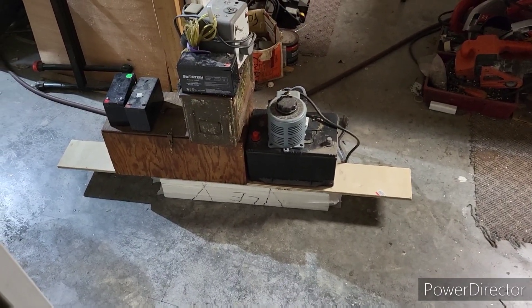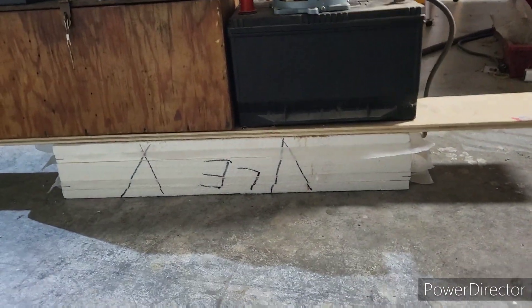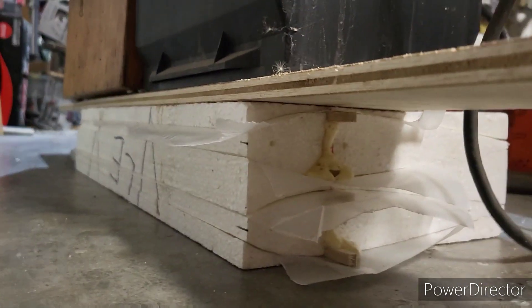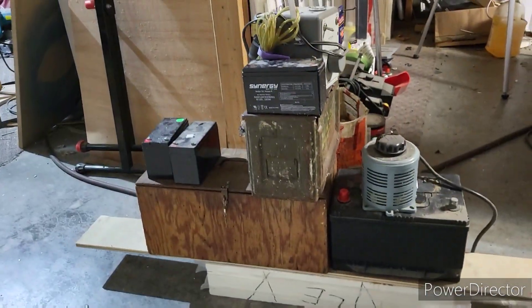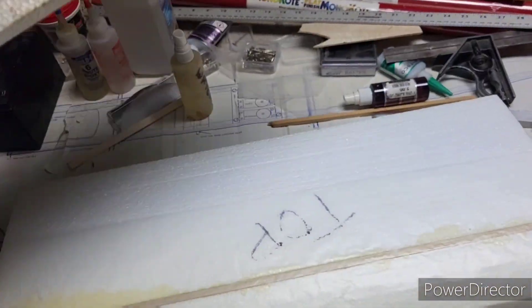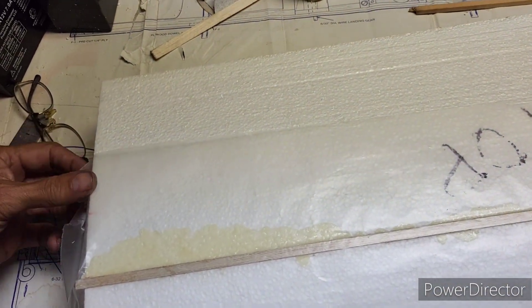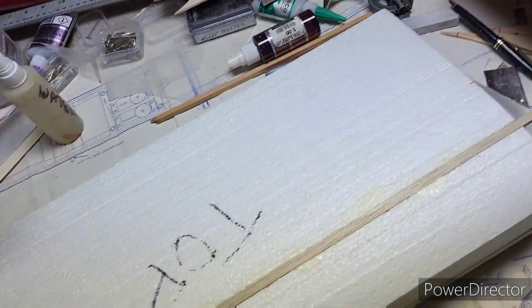Well, howdy tubers! Here they are the next morning, all weighted down, and that gorilla glue has all expanded out of there. Let me get all this weight off and see what we got. I put wax paper to keep it from sticking either to the wing itself or to the cradle — and there we go.